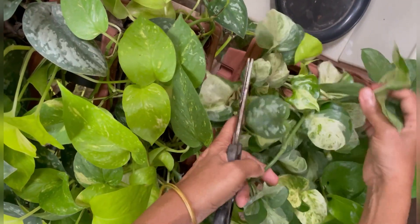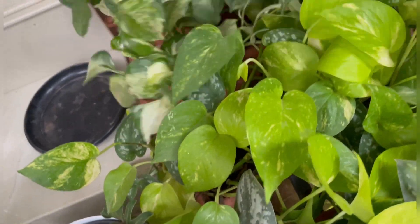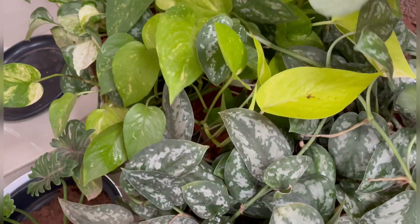We will take a look at the garden. We have a variety of pothos in each pot. We have mixed varieties in the pot.